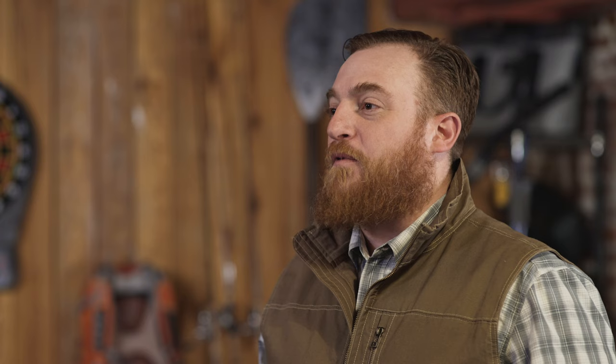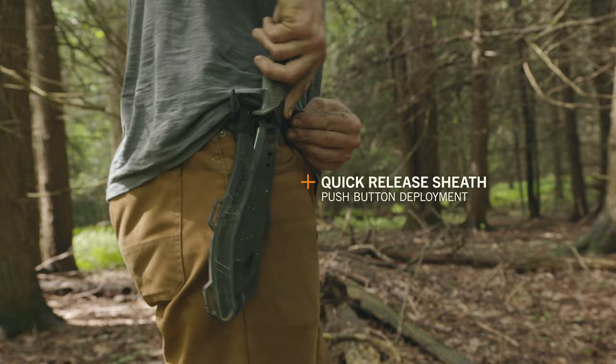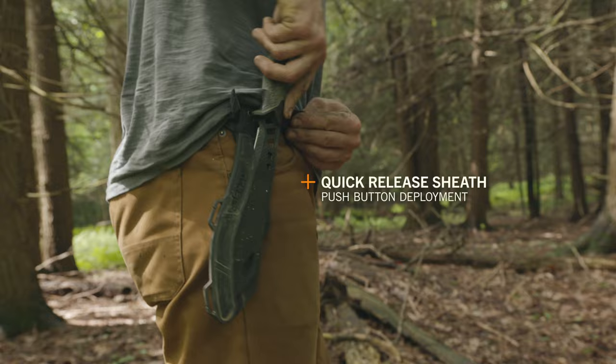It's available in Versafix and Versafix Pro configurations. Upgrades to the Versafix Pro include a lightweight, skeletonized design with a chiseled finish and a quick-release sheath. The Pro sheath uses a belt loop or lash tabs to mount to a pack.